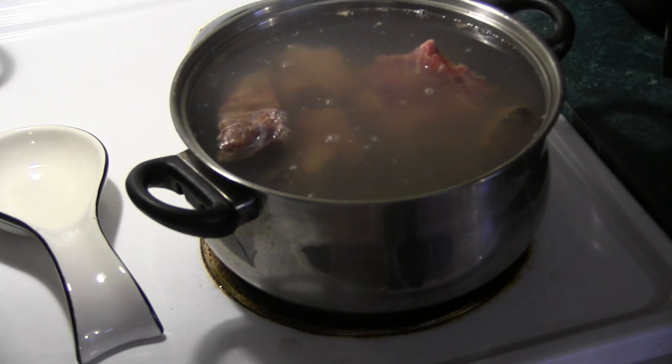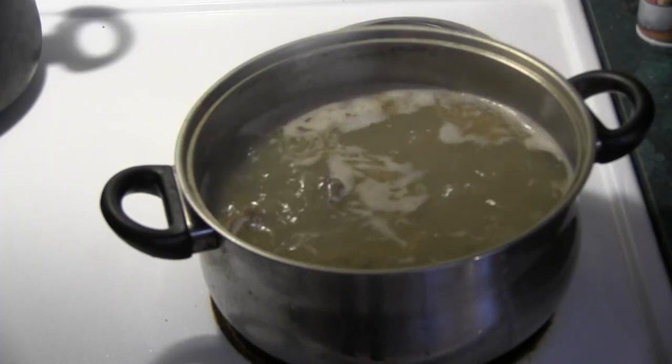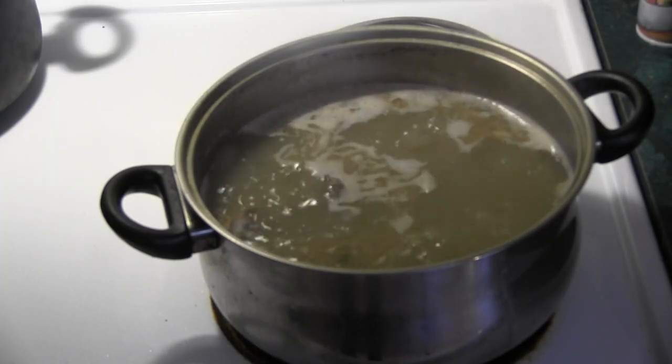I got my neck bones all rinsed off. Definitely rinse your neck bones — there's a lot of bone dust on there. It's just a good sanitary thing to do whenever you're cooking with meat that's been cut with a saw. Rinse it off before you start cooking. Nothing harmful, but I just prefer to do it — good healthy tip.